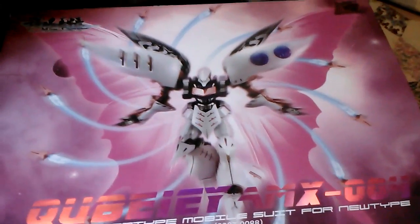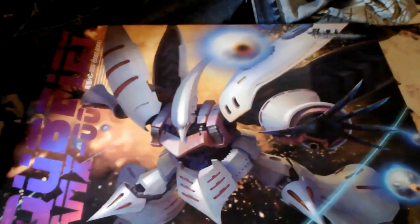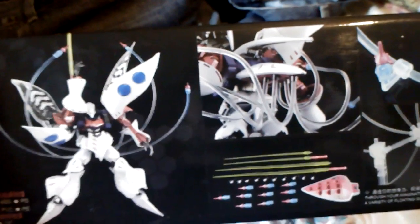And this is the Model Qubeley. Supposedly this one comes with some extra parts. The front of the box is right there. Supposedly this came with some extra parts to give it better poseability, because the original model had very limited movement in the knees, the elbows especially, the torso, etc.